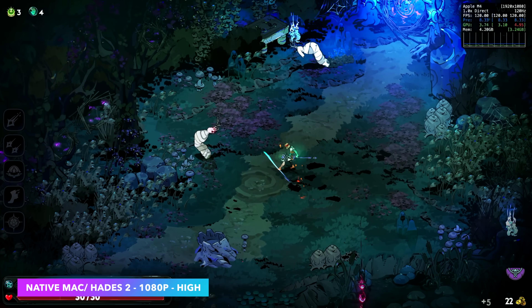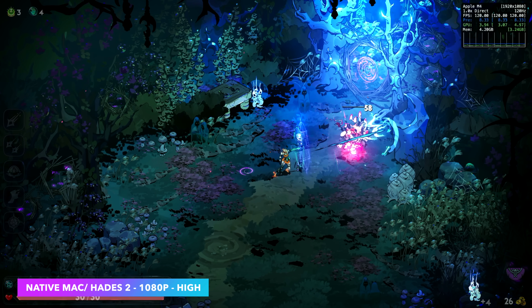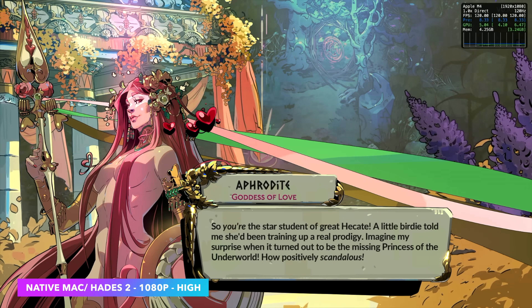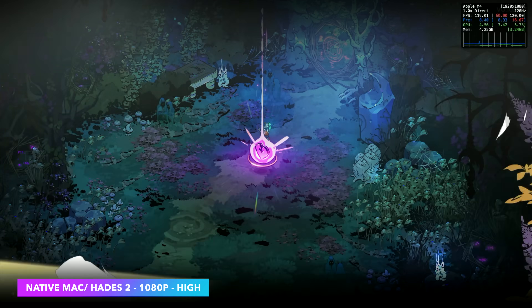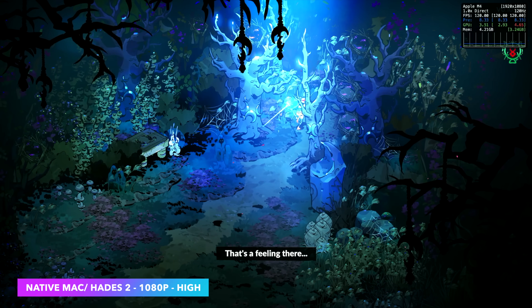Now it's time to check out some gaming. We're starting off light here with Hades 2 — this is the native Mac version. We're at 1080p high settings running at 120 FPS. I could go up to 144 with my monitor, but I already had it locked at 120 and it looks great like this.